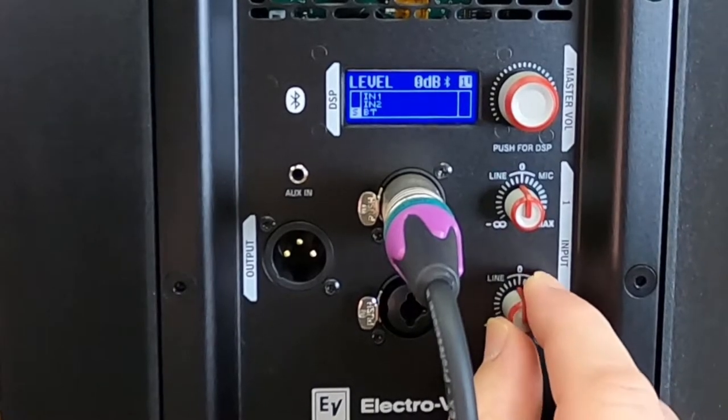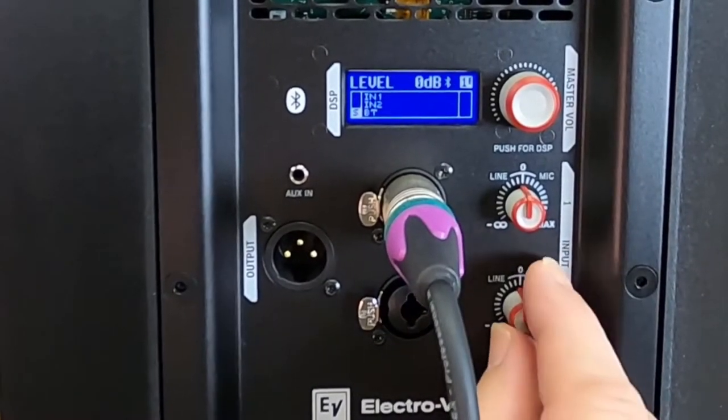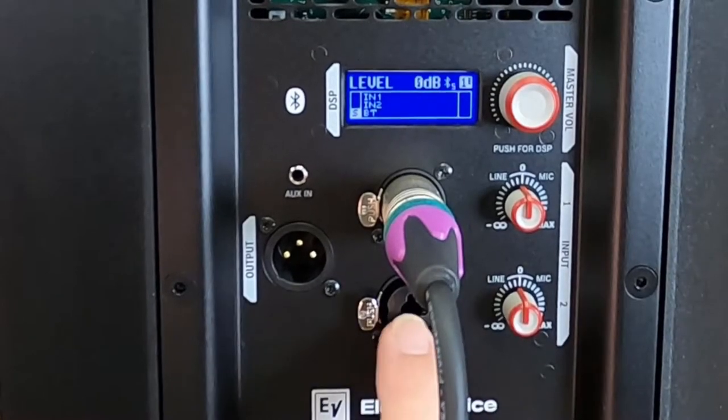The level controls will adjust the impedance from our line inputs, which is everything but a microphone, and then start offsetting the impedance for the microphone. So this way we can really dial up a microphone if we're going to plug it in directly.